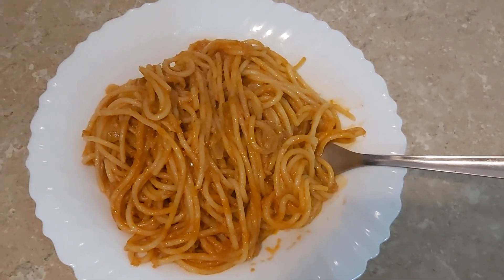Our spaghetti is ready, looks so good! Thank you very much for watching guys, we appreciate you all. Please if you're not subscribed, please subscribe, like, share, and comment, and let this video go around the world. Share it to your friends and family. See you in my next video guys, bye, I love you all, ciao ciao!